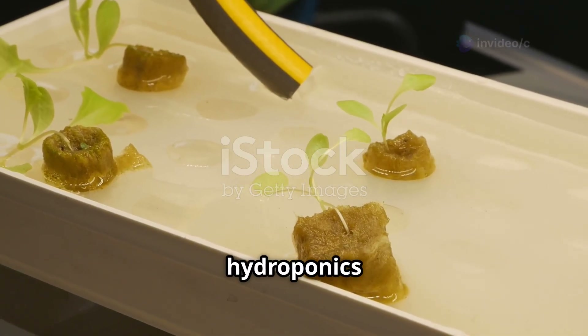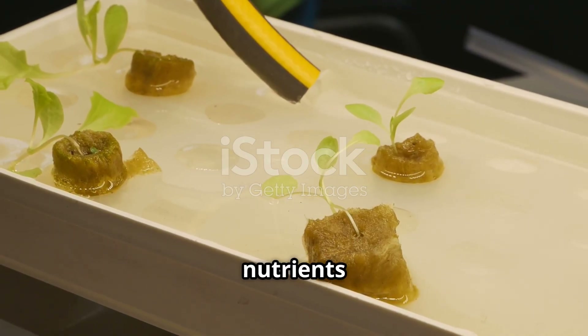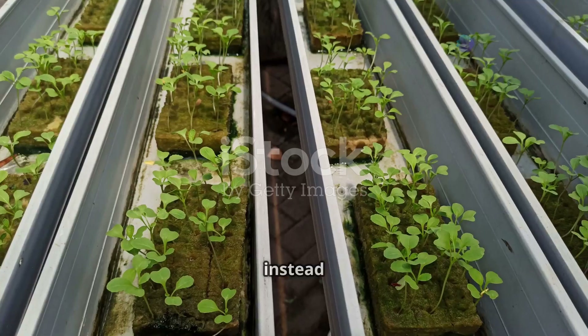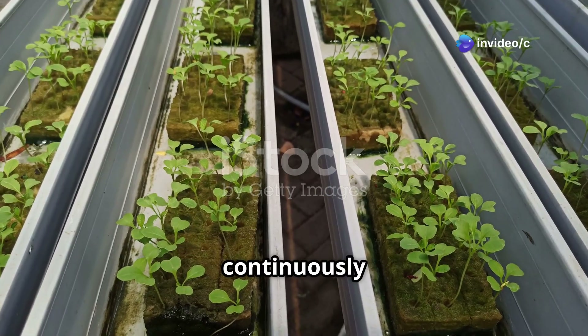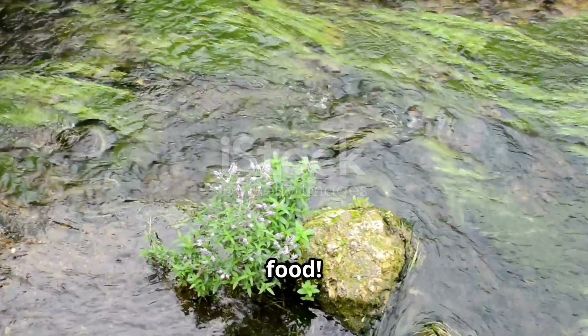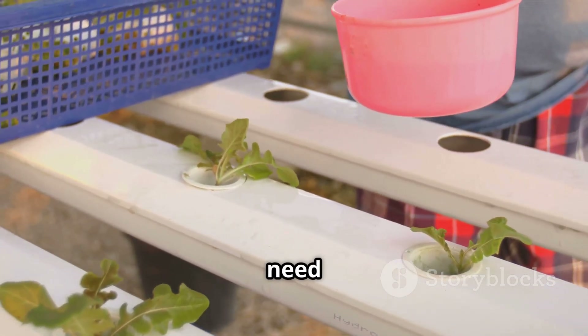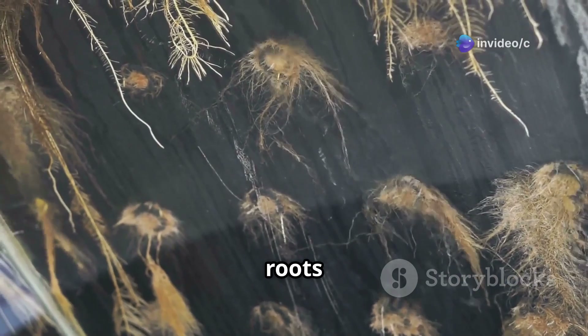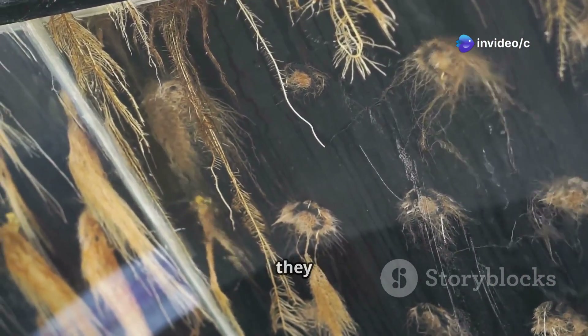NFT hydroponics is all about giving plants a constant and perfectly balanced supply of nutrients directly to their roots. But instead of soil, we use a shallow stream of nutrient-rich water that flows continuously over the plants' roots. Think of it like a tiny river of plant food. This nutrient solution contains all the essential minerals and elements that plants need to thrive. The plants' roots are suspended in the flowing water, ensuring they have constant access to everything they need.